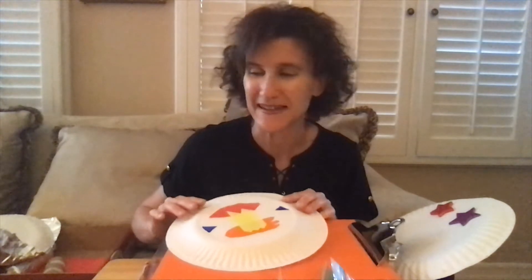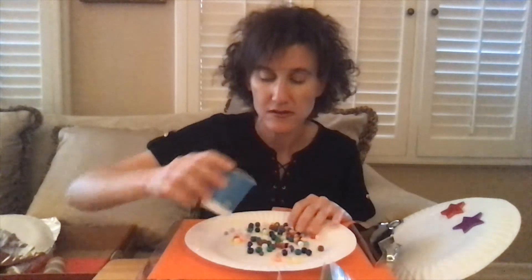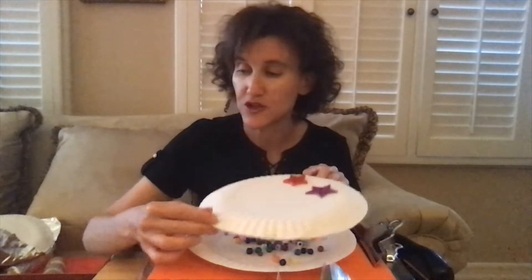So let's begin making that paper plate tambourine. After you've finished decorating the bottom of your paper plates, you turn one plate right side up, and you place about a half a cup or so of the noisy items on your plate. I'm just going to put the beads on the plate, and then you take your other plate and lay it bottom side up on the plate with the noisy items.